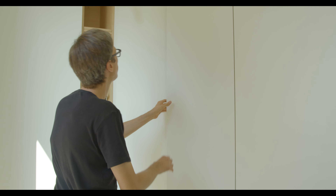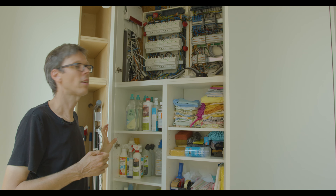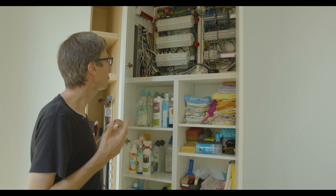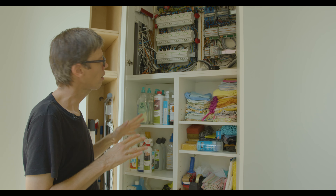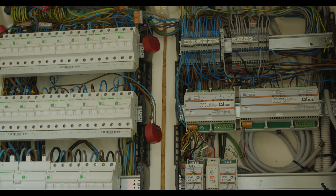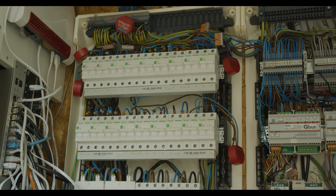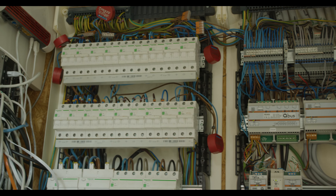The electrician installed the domotics and LED lights system, but I noticed it still used a lot of energy — it was wasting way too much. So I customized it and installed these red things, which are programmable switches controllable by my own software.